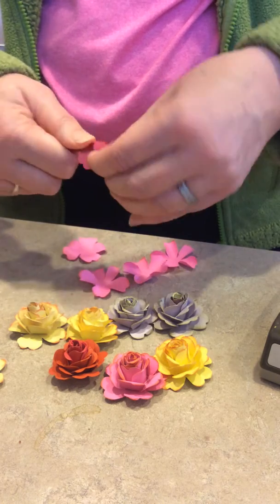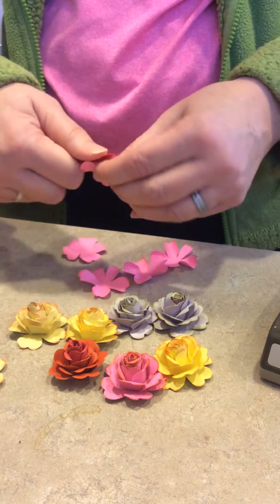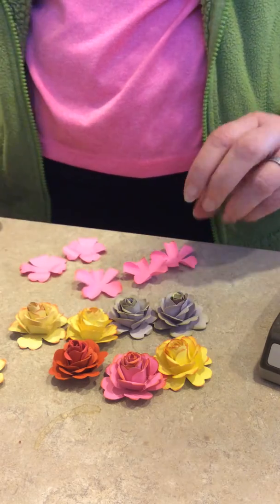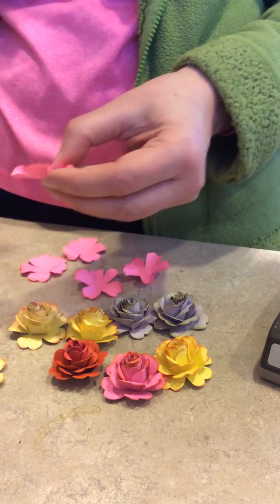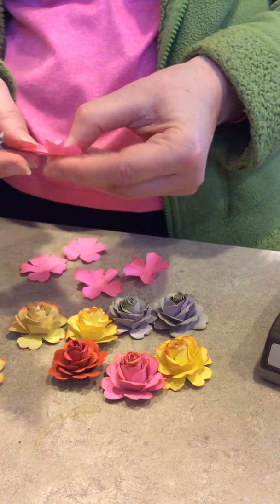Just be careful you don't get too energetic with this — I've ripped a petal right off before. If it's an inner petal, it doesn't matter so much; I just glue it together anyway. So there is my setup. I use a little cheaper weight cardstock, not my Stampin' Up cardstock, because you want to be able to bend the paper a little bit better.